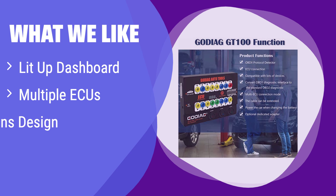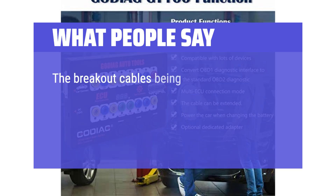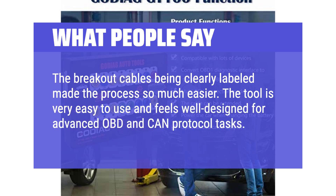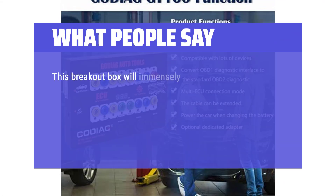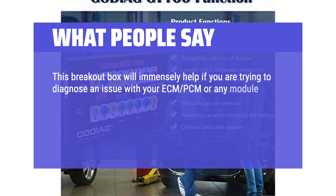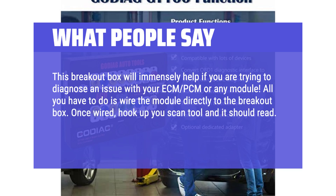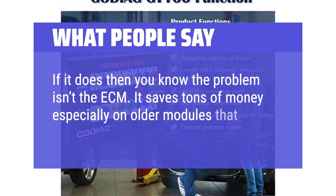What we like: This tool can light up your dashboard and is great for key programming. It can connect to multiple ECUs simultaneously, making it efficient for complex diagnostics. If you need a tool that can handle multiple ECUs and offers additional functionalities like lighting up the dashboard, this is a great choice. What people say: The breakout cables being clearly labeled made the process so much easier. The tool is very easy to use and feels well-designed for advanced OBD and CAN protocol tasks. This breakout box will immensely help diagnosing issues with your ECM, PCM, or any module. It saves tons of money, especially on older modules that dealers say are obsolete.